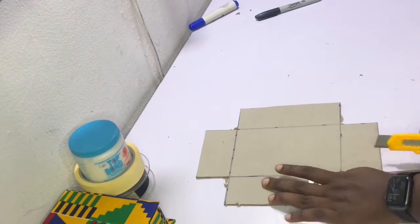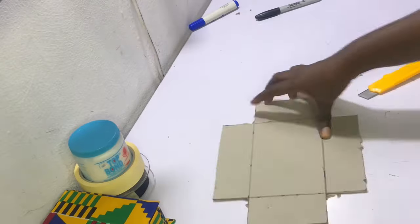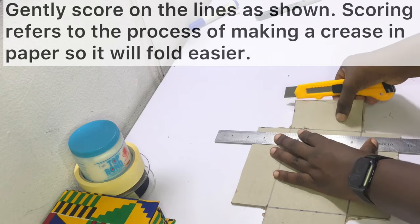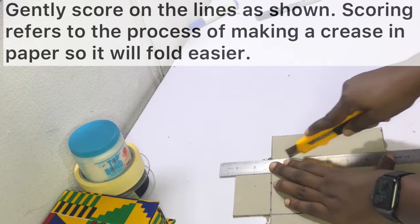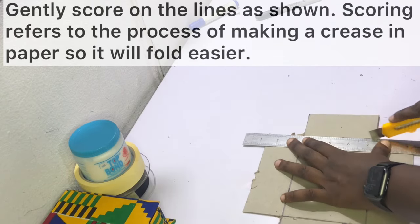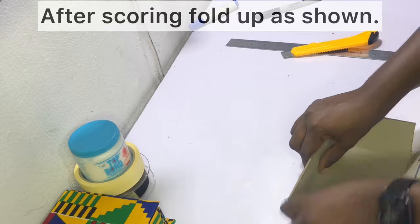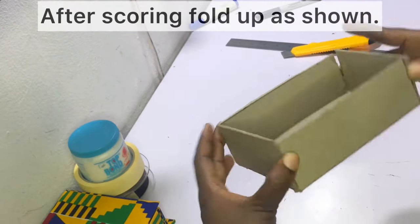After cutting out all the corner squares, this is what your straw board piece should look like — it may be bigger or smaller depending on your dimensions. Now gently score on the lines. Scoring refers to making a crease on the paper so it folds easily; however, be careful not to cut through. I made a mistake on the first one — I cut too deep and it fell off — so you want to score lightly.